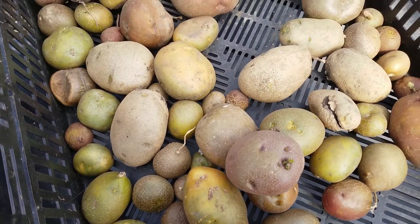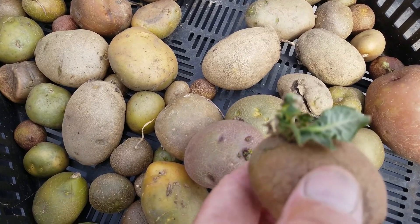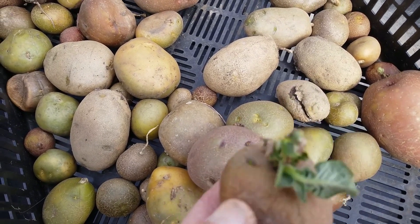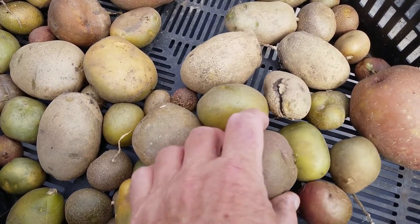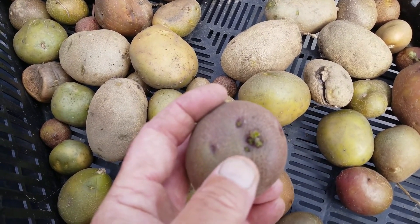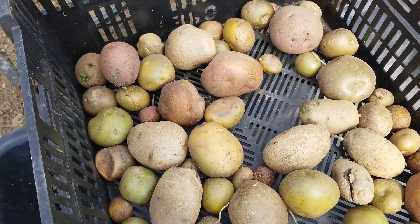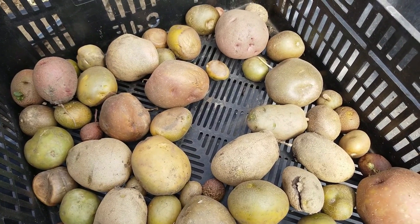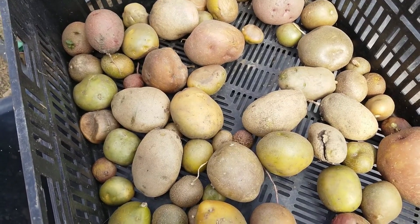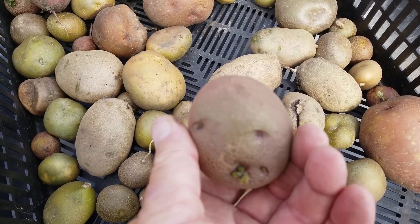Let me show you what the potatoes look like. These are the ones that went through harvest. Here's an example — this one has already got a sprout on it. You can see the eyes right here have sprouted, and these small guys are what we're going to be planting. It's a mixture of reds and whites; the whites are probably Yukons. The objective is not to get huge spuds but to get ones that are maybe about this size.